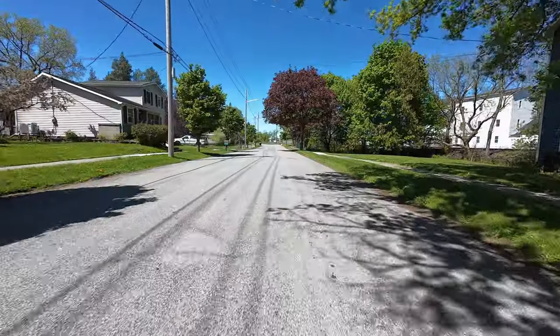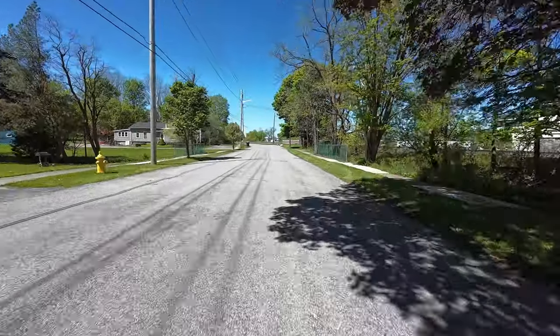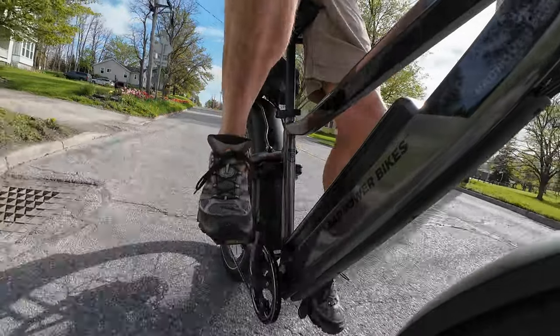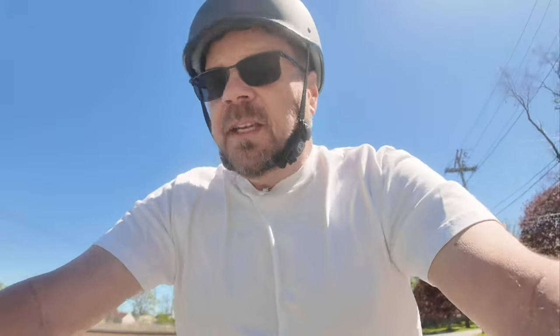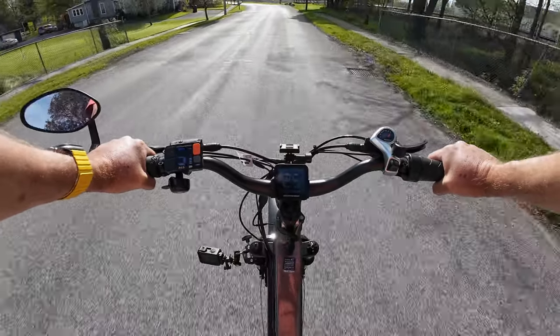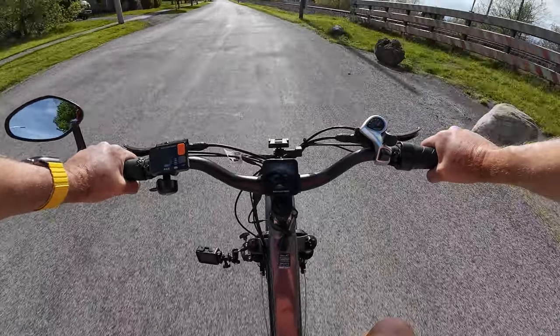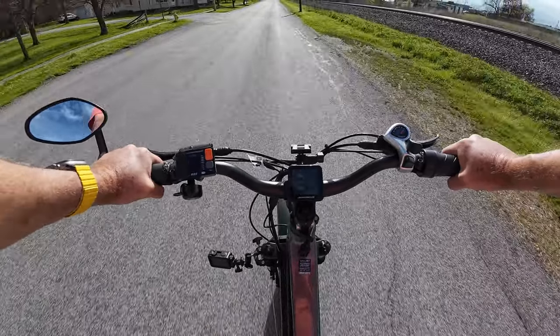One thing about this bike — it has the same motor as the Rad Mini, so with the bigger tires it's not as quick to get going as the Rad Mini. I've alluded to that by wanting to use the throttle when starting to pedal. This bike is a little slow to get going, not as quick to get up to speed, and at top speed it feels like it's pushing hard compared to the mini — like it's hit the top speed and is just holding there.